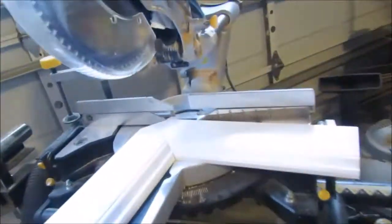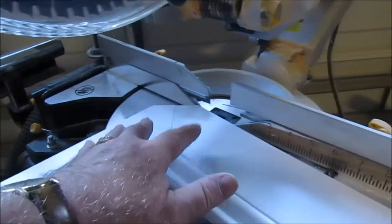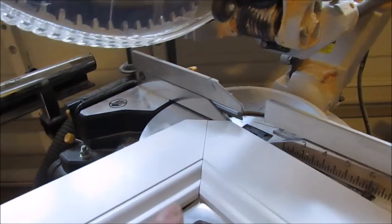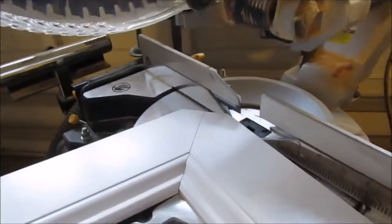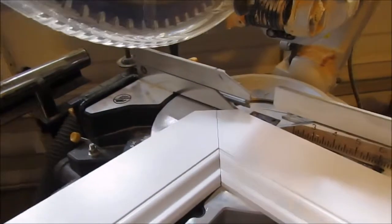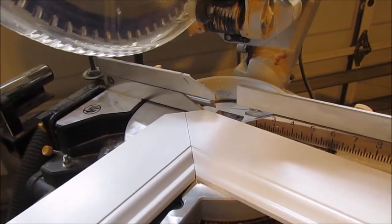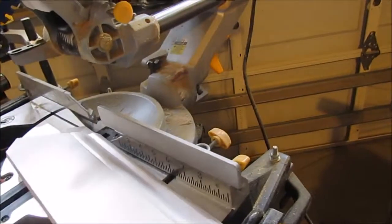This is a test piece for my first corner. I've already cut two pieces and fitted it into the corner — it's not 90 degrees, it's like 91 or 92 and a half degrees. I want to show you my one-man operation in the house, so let me shut this down for a minute.